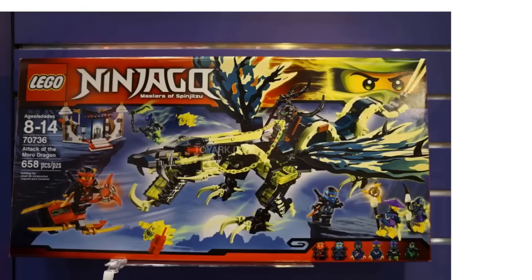Then we have the Attack of the Moro Dragon, and this thing looks epic — this is a really big dragon, it's huge. I haven't seen it in person obviously because I'm not at New York Toy Fair. We've got Kai and Jay there, and they both have their big shuriken thingies. There's something glowing back here in this little temple area, so I wonder what that is. Lots of glow in the dark and such on here.